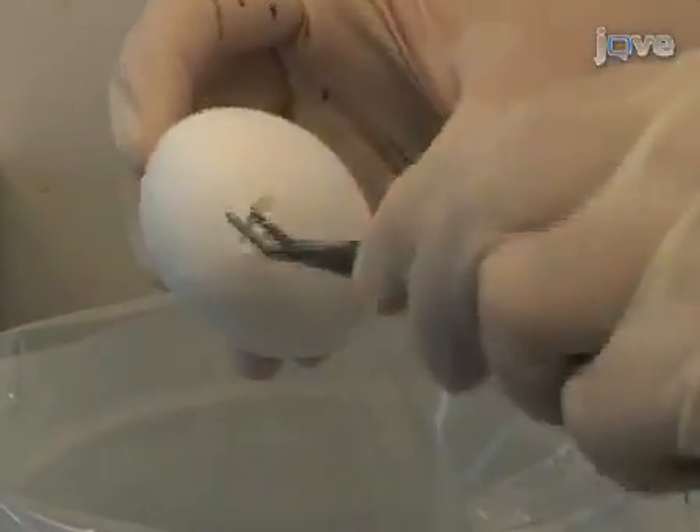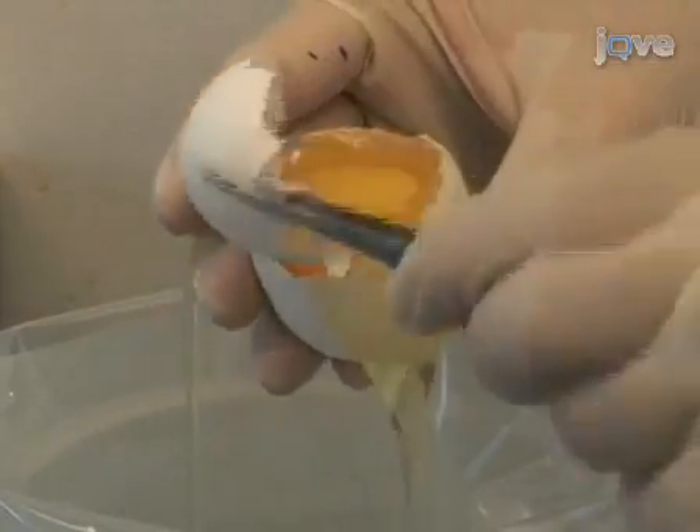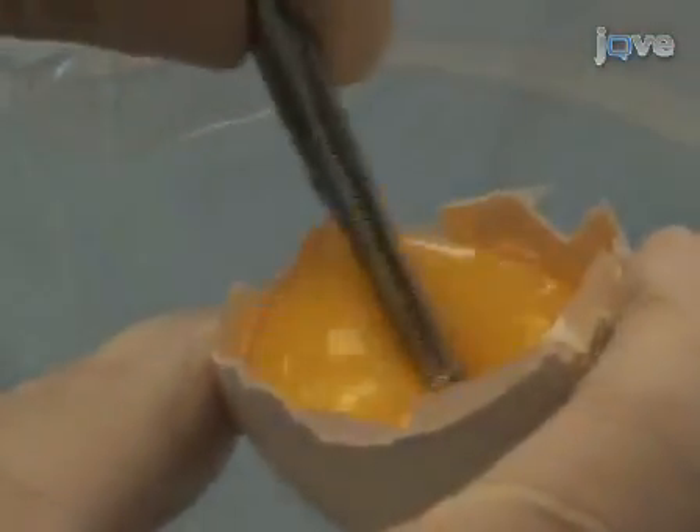To perform whole mount immunohistochemistry on chick embryos, first open an egg by tapping the shell with forceps and removing pieces of the shell. Remove the thick albumin with forceps and tilt the yolk sac with coarse forceps so that the embryo faces upwards.